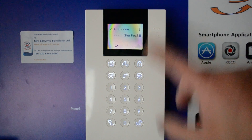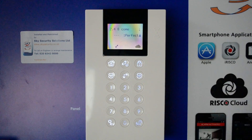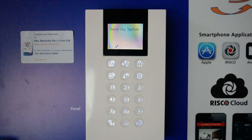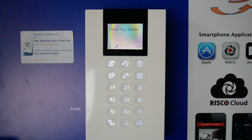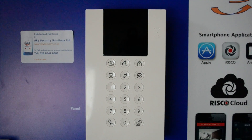Once that's done and it's found your network, go in and put the password in. Once you've finished, press the back arrow, back arrow again, all the way back out to the security system. And that is it — that's how to log on to your Wi-Fi. Thanks for watching. If you've got any questions, please call us on 028342 0000 or drop us an email at info@skysecurity.co.uk.